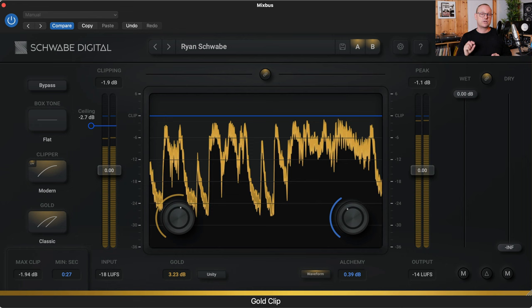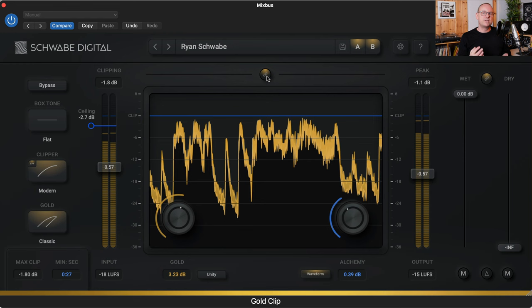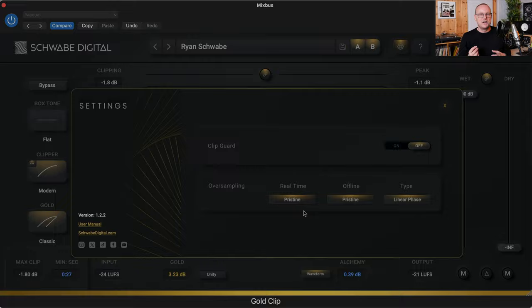The input and output levels can also be unlinked, so when you apply some clipping you can raise the volume to compensate for any loss. If you hit the question mark button, you get a description of what every parameter does. Hitting the settings button gives a pop-up window where you can choose linear phase mode or minimum phase mode, and the oversampling settings — from 4x all the way up to 16x oversampling, depending on how discerning you are. Download the free trial; the link is in the description.